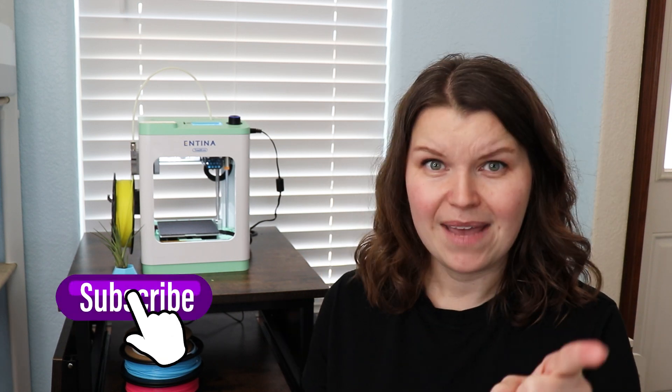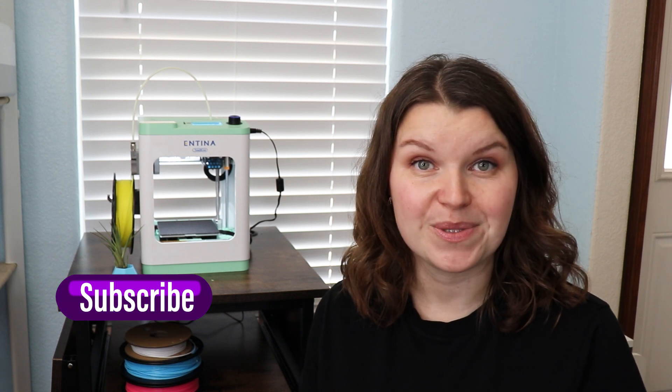I will have more videos on this 3D printer specifically covering how I'm using it for my laser, so be sure to subscribe. Now let's walk through a project and I'll show you exactly how easy this is using the PoloPrint app.